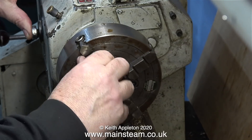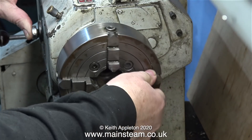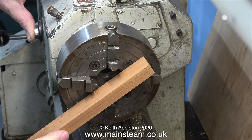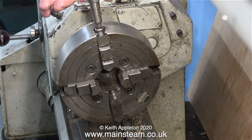Now it's over to the lathe, where I'm fitting my independent four-jaw chuck to the Boxford. To tighten it in place I generally use a piece of hardwood on the jaws like this. It's never a good idea to use the chuck key to tighten the chuck in place.